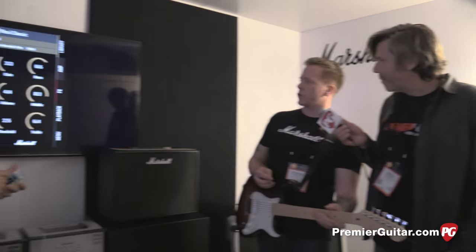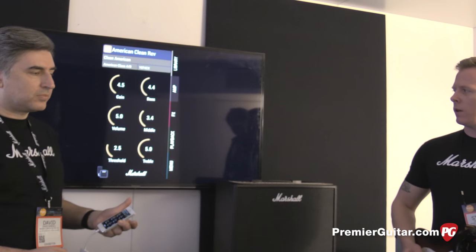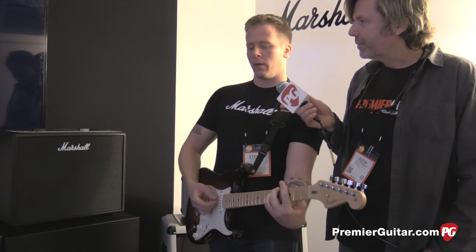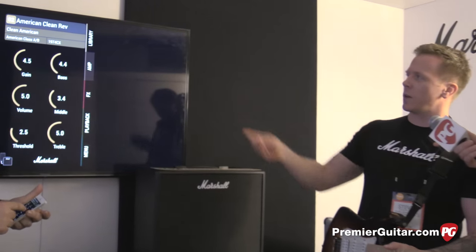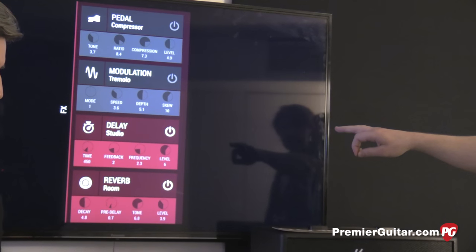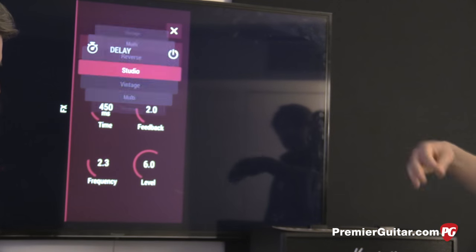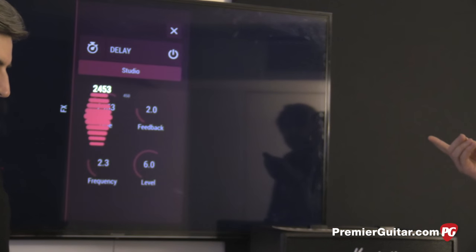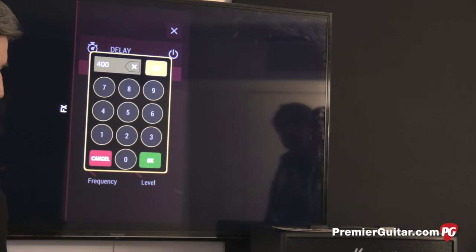We'll go for something a little different — something non-Marshall. This is the American clean setting. You can see we're running a delay and a reverb. If you want to edit any of those, it's nice and easy — Dave's clicked on delay, we can change the delay type, and if you want to edit any of those parameters, simply slide the finger up and down to change the value. If you want a specific value, you can hold it down and key it in manually, or even tap-tempo it in the top corner. Real straightforward and intuitive.